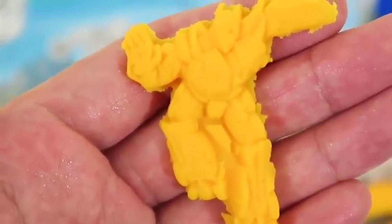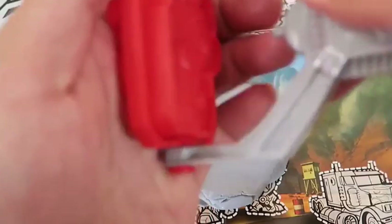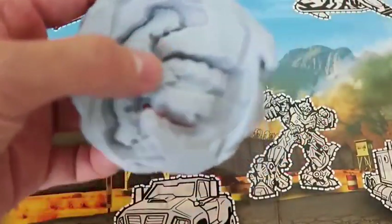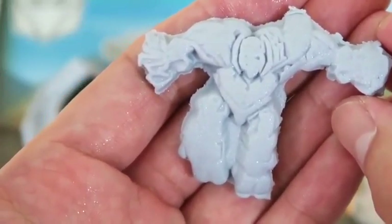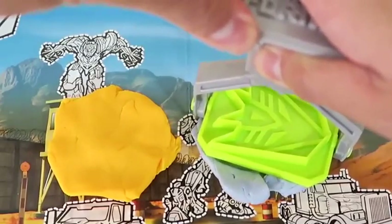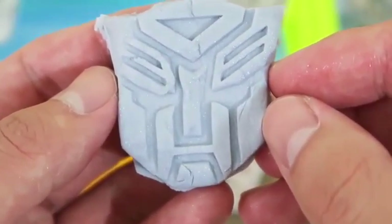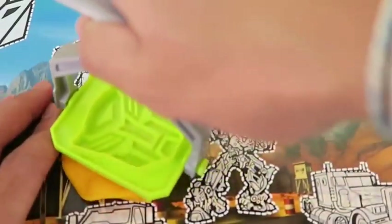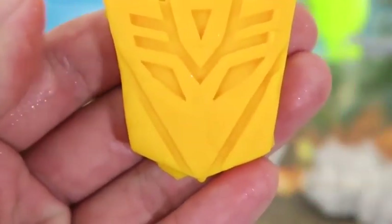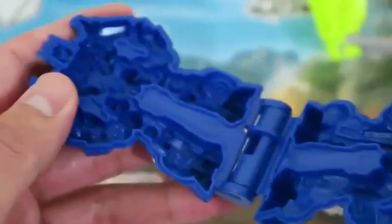We also get an Optimus Prime stamp as well. Let's make another stamp. This is Megatron — he's one of the leaders of the Decepticons. Let's make another stamp. Here's the Autobot symbol. And here's the Decepticon symbol. Now let's play with this cool Optimus Prime mold.